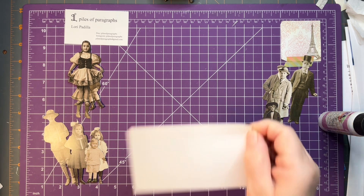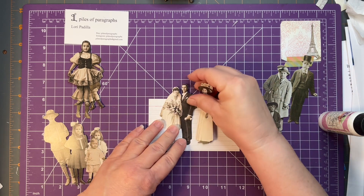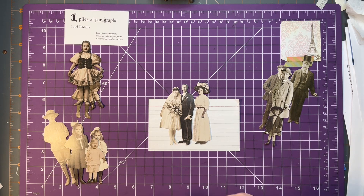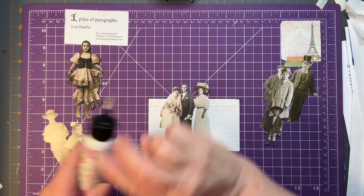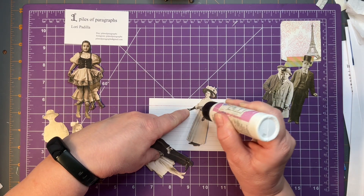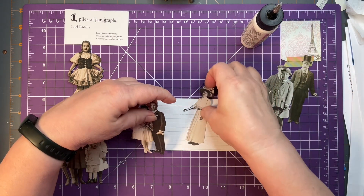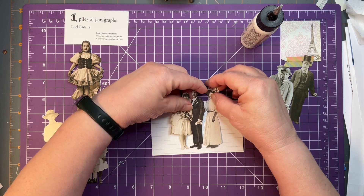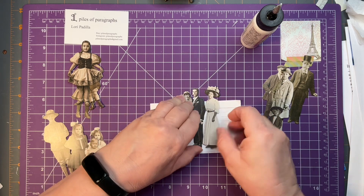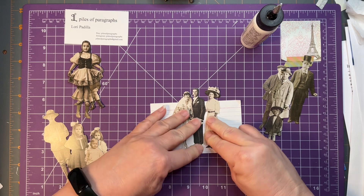I'm just using an index card to help me get the feet even. Take a little art glitter glue and in this case we're just going to put some art glitter glue on her arm here, and then line the feet up so they're roughly standing on the same plane.